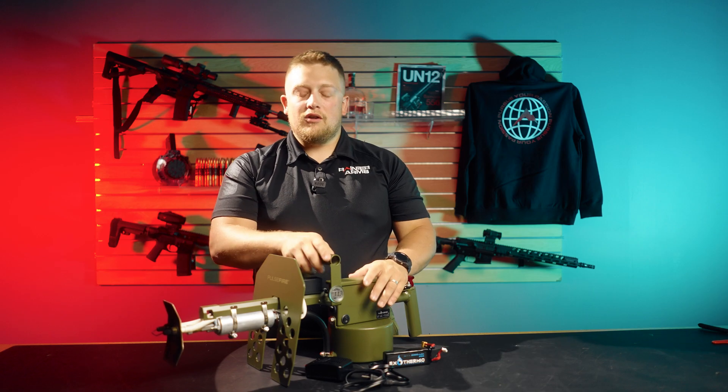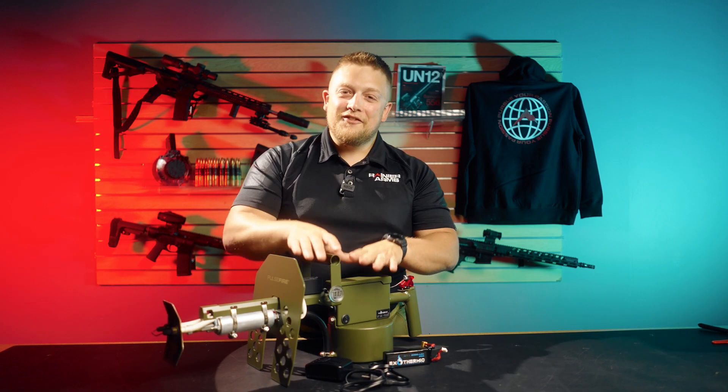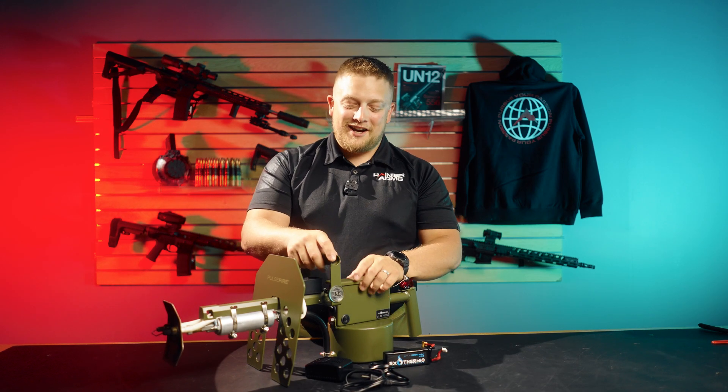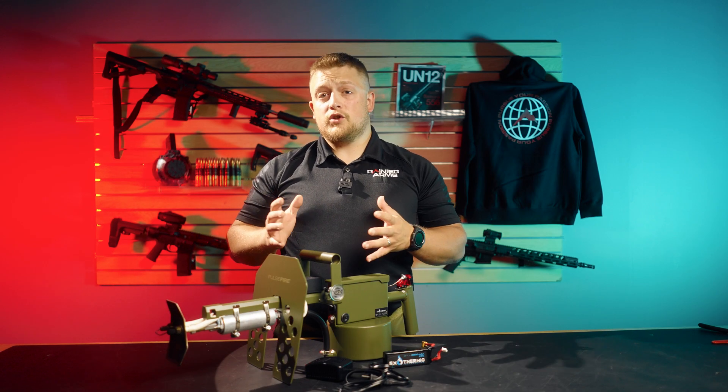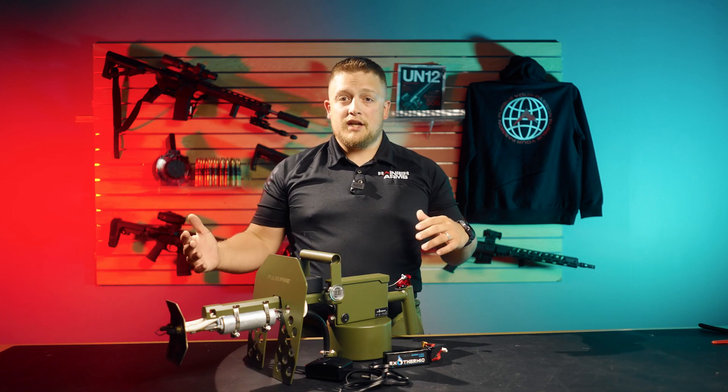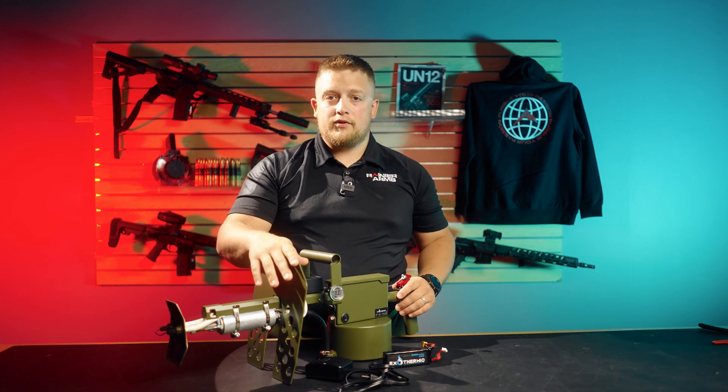Playing with it in general, I had a ton of fun with it. It definitely is one of those — you've got to be careful. Almost burnt the cameraman a couple of times. Exothermic started out in 2019 and they've really taken the market by storm when it comes to flamethrowers.